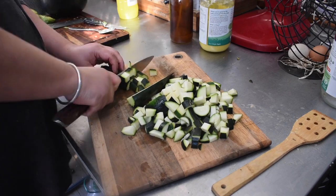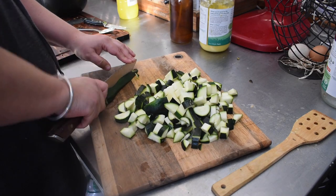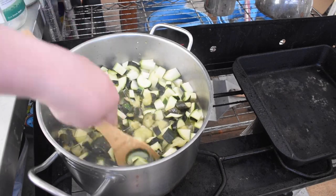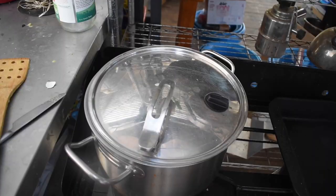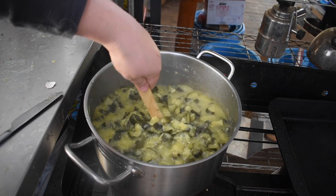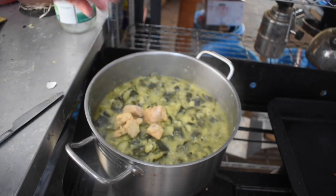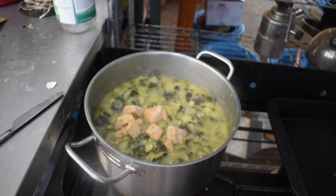Once I've either run out of zucchini, had enough of adding it, or run out of time, I add some herbs. When I make this normally in summer I have fresh herbs from the garden — I'd pick rosemary, thyme, sage, oregano, marjoram, any sort of savory green herb that's ready, not basil probably. I'd throw a whole bunch in the pot. Since it's not summer here right now, I just added some thyme and rosemary that I had dried from summer.